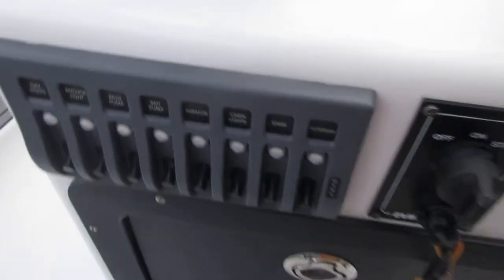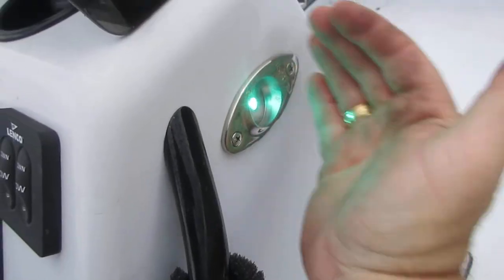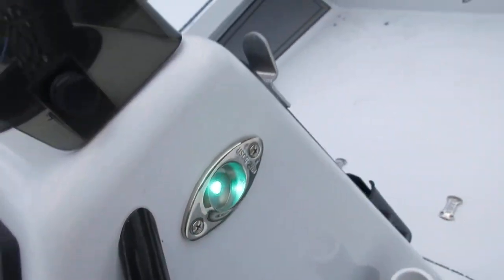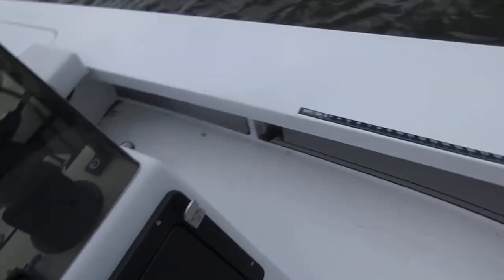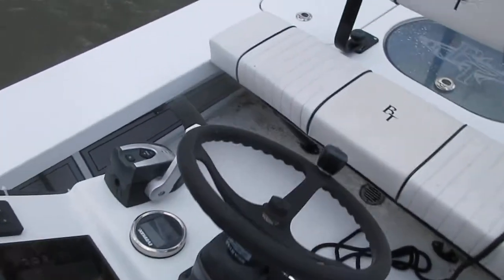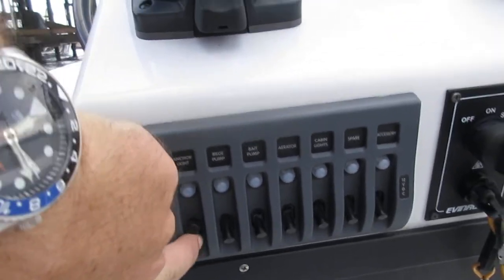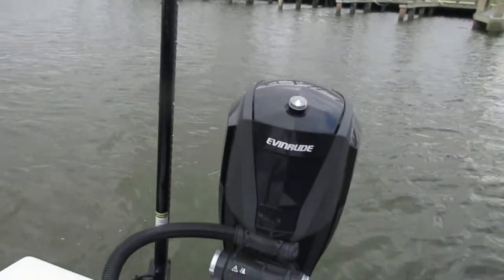Switch panel down here is labeled with what it does. Nav lights are going to be your running lights which are on the side of the console — green on starboard, red on port. Separate switch for the anchor light, which is on top of the cowling of the engine.